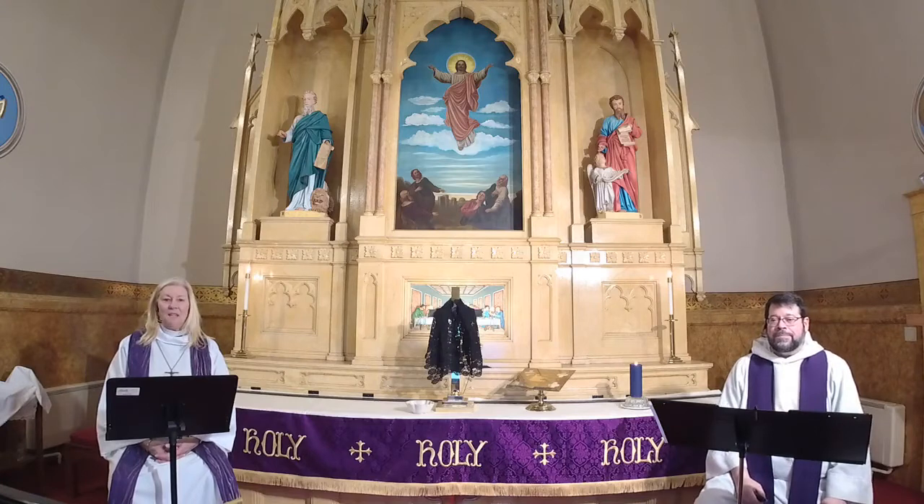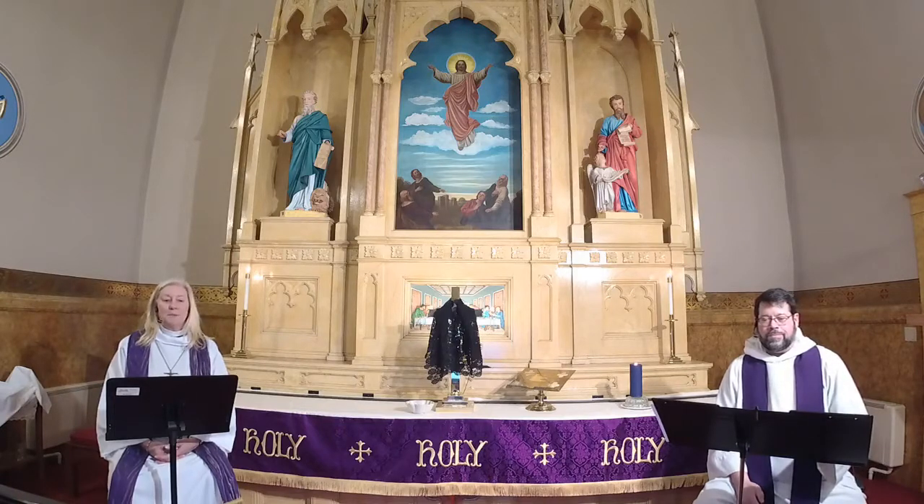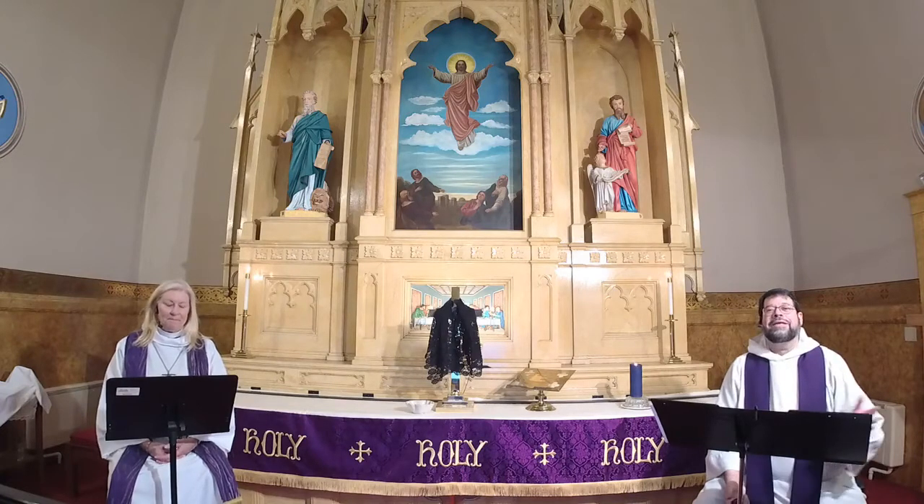Lent begins with a solemn call to fasting and repentance as we begin our journey to the baptismal waters of Easter. As we hear in today's readings: now is the acceptable time to return to the Lord. During Lent the people of God will reflect on the meaning of their baptism into Christ's death and resurrection. The sign of ashes suggests our human mortality and frailty — what seems like an ending is really an invitation to make each day a new beginning in which we are washed in God's mercy and forgiveness. With the cross on our brow, we long for the spiritual renewal that flows from the springtime Easter feast to come. Now let us pray.